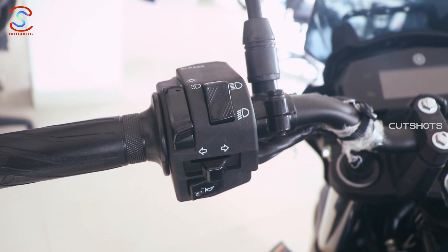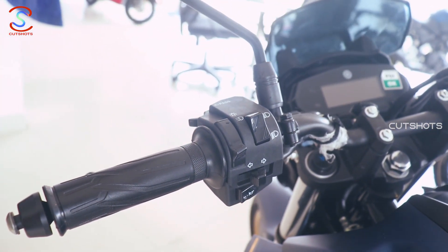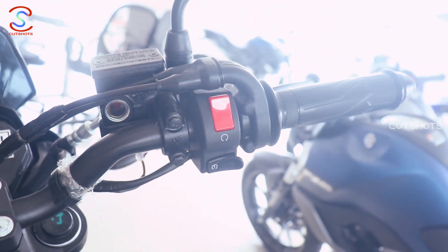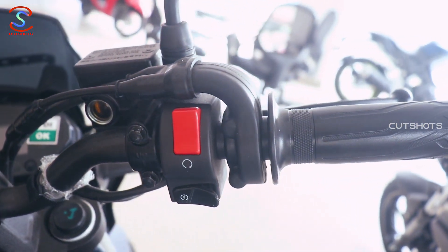On the left side of the handlebar, there is a high and low beam switch, indicator pass and horn switches. On the right side, there is an engine kill and start switch. There is a dual throttle acceleration cable with a push and pull throttle mechanism.